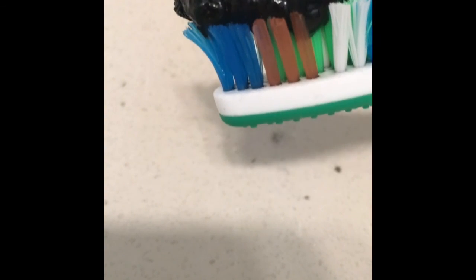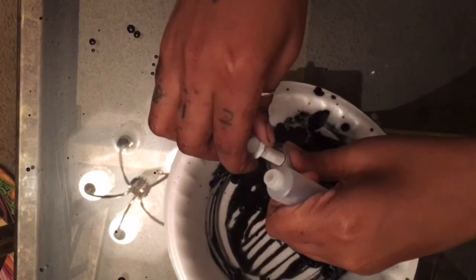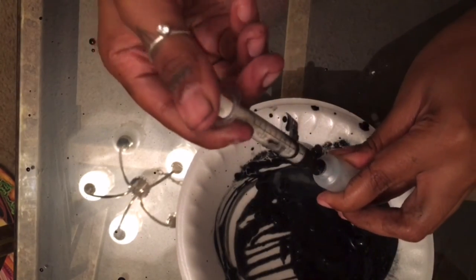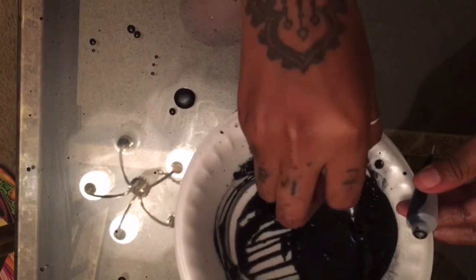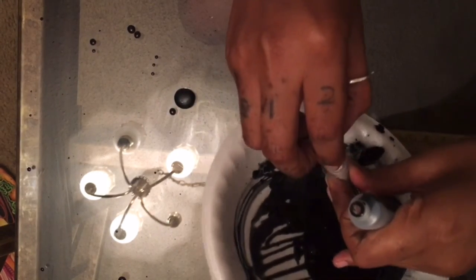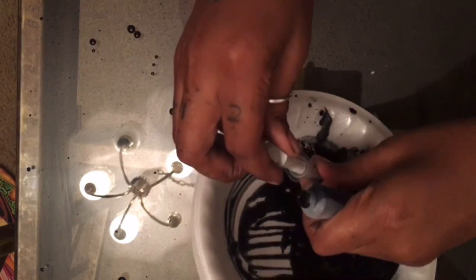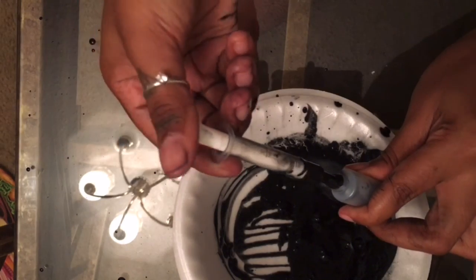So this is what it looks like right here — as you can see it is a paste, it's not liquidy, it's not too hard, it's right in the middle. I told you this stuff is going to harden back up and become a paste. With this you don't need any water — don't wet your toothbrush first. Put it on your toothbrush, brush how you would normally brush for two minutes or however long you do it, and then rinse regularly.